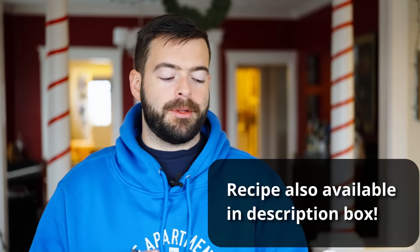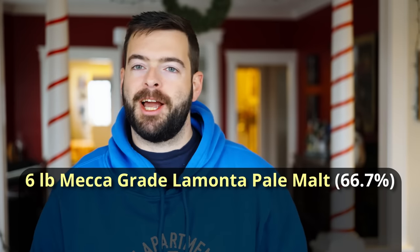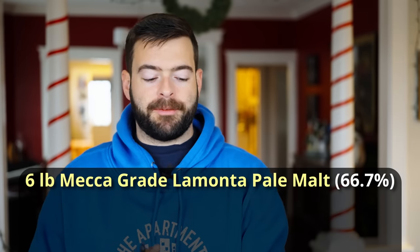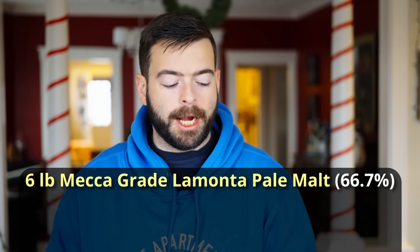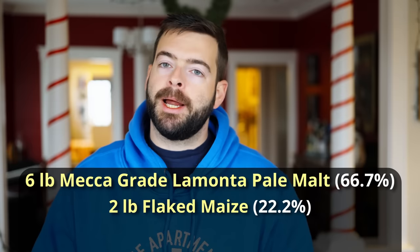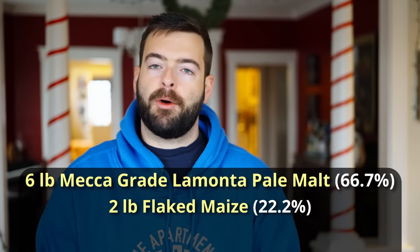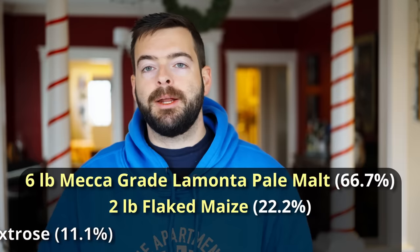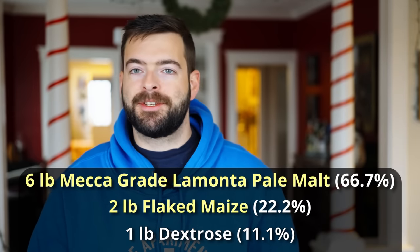So now let's jump into the recipe. We're starting out with six pounds of American two-row pale malt — specifically, I wanted to try out for the first time Mecca Grade malts. Brian over at Elementary Brewing swears by these guys so I'm going to try them out. We're going to be using six pounds of their La Manta pale malt to provide the base malt, followed up by two pounds of flaked maize or flaked corn. Adding in that corn component is a critical part of this cream ale, and then to dry it out a little bit we're adding in one pound of dextrose corn sugar. That's the entire grist — pretty simple.